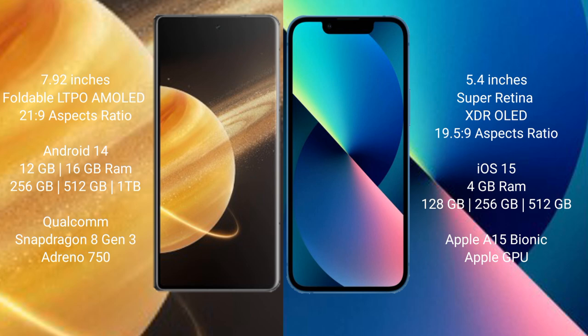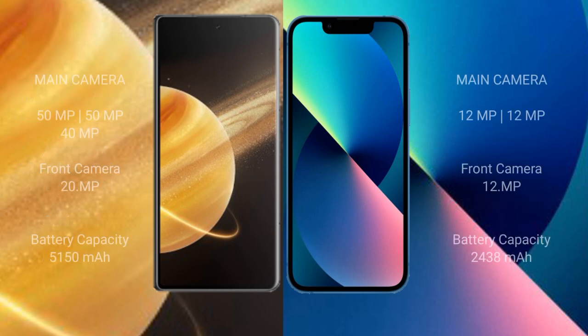Honor Magic V3 comes with 12GB or 16GB RAM and 256GB, 512GB, or 1TB internal storage, with a Snapdragon 8 Gen 3 processor and Adreno 750 GPU. iPhone 13 Mini comes with 4GB RAM and 128GB, 256GB, or 512GB internal storage, with an Apple A15 Bionic processor and Apple GPU.